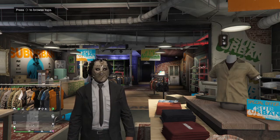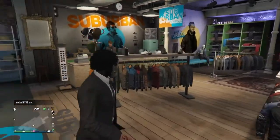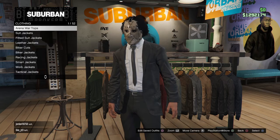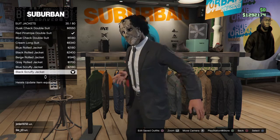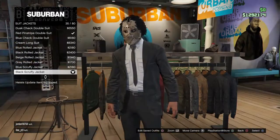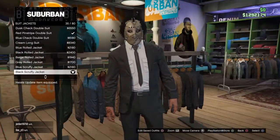So today we got Leatherface from the Texas Chainsaw Massacre. The first thing you want to do is go to a clothes store, and then you want to go to suit jackets. You want to equip the black scruffy jacket — this one right here, the black scruffy jacket.